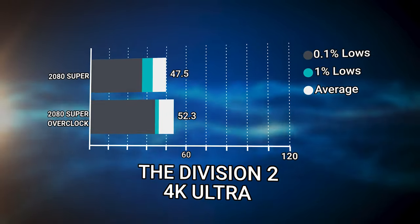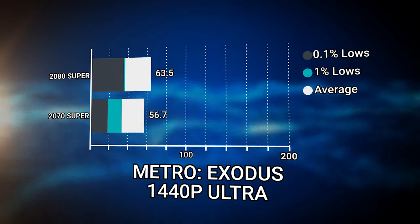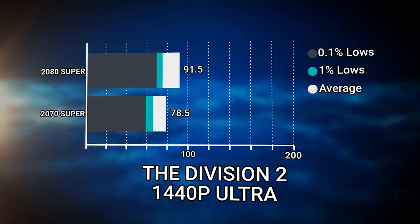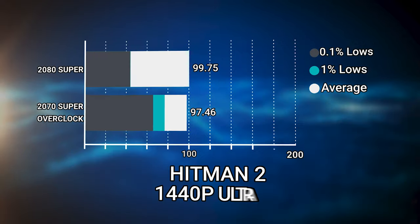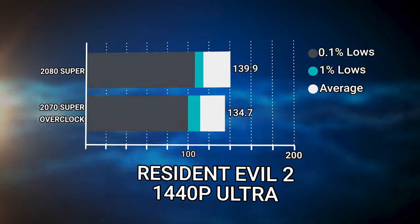Looking at the comparison of the 2080 Super versus the 2070 Super at 1440p Ultra, the 2080 Super is on average about 10% faster, but that comes at a price increase of $200 for just 10% more performance. And if we look at the overclocked performance of the RTX 2070 Super — where we hit plus 100 on the core and another 1.5 gigahertz on the memory for 2,085 megahertz on the core and 17 gigabits per second on the memory — we actually come within roughly 1 to 4% of the 2080 Super on that overclocked 2070 Super Jetstream.